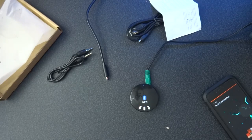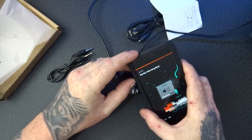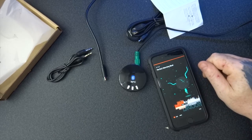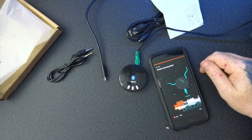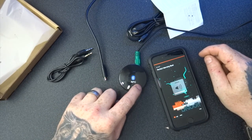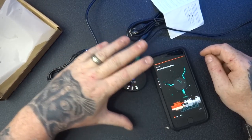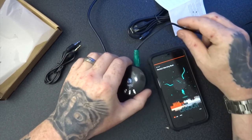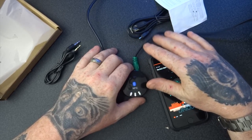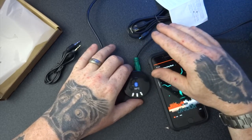I've got some speakers up on my shelf on the wall — plug this in and that's coming through the speakers on my wall now. They're not Bluetooth, and that's running through there. So this isn't just a device that you can use in your car — you can use it for like I have here with external speakers.